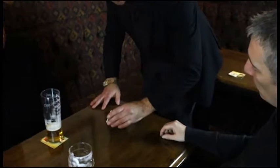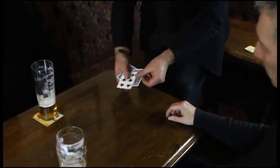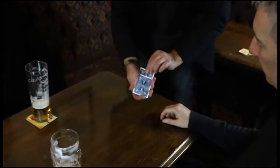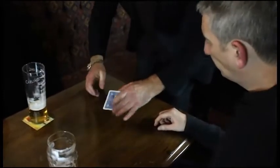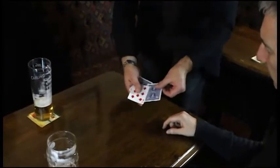I'm going to show you the hard way. A little shake. Did you see the first seven turn over? Seven of clubs. Watch the next one. Did you see that one turn over? That was a seven of diamonds.